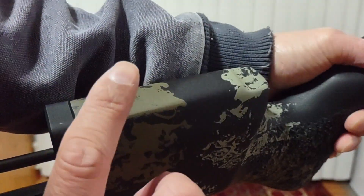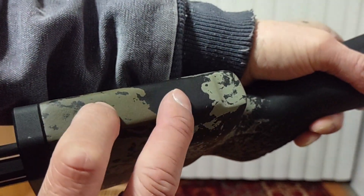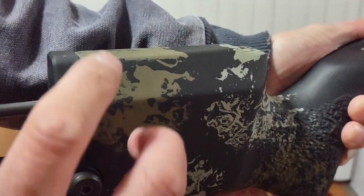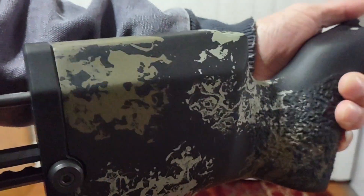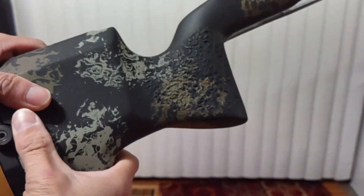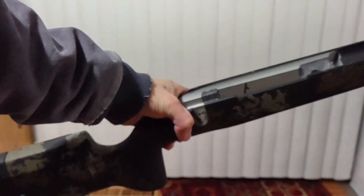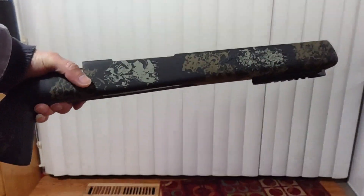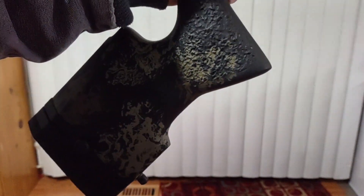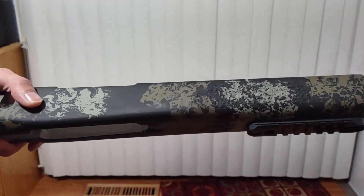I'm going to contact Manners and have this sent back so they can drill and tap it and add the risers. I kind of like the cheek riser on it. All right — this is about $805, so can't complain. It's a custom build going to be for my 300 Win Mag.